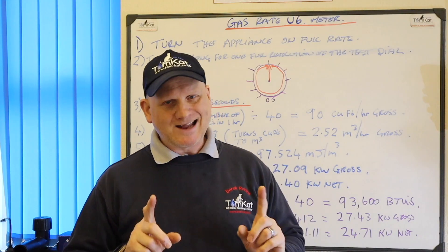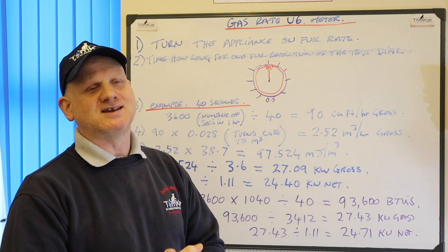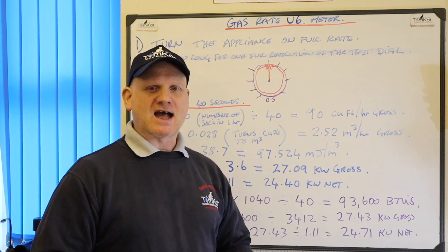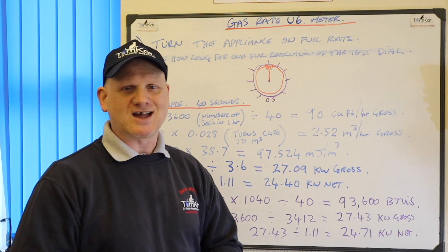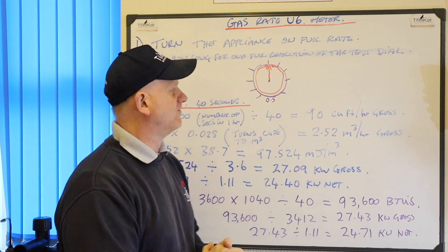Now, like again with the G4 metre, there are a few ways of gas rating. Remember, we're not doing apps yet because we can't use apps in the ACS centre. So you need to know how to gas rate, and there's a longhand and a shortcut and we'll look at both of them.